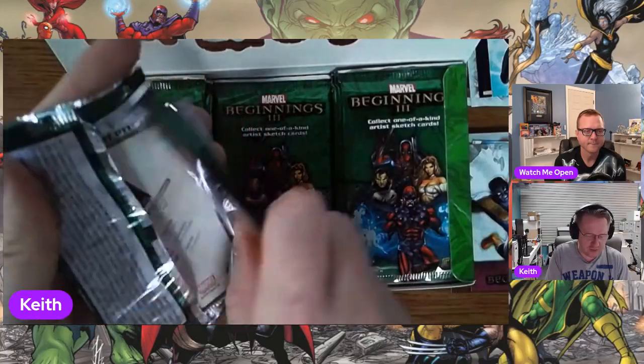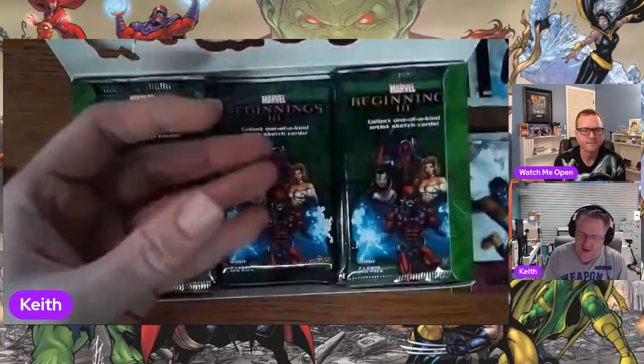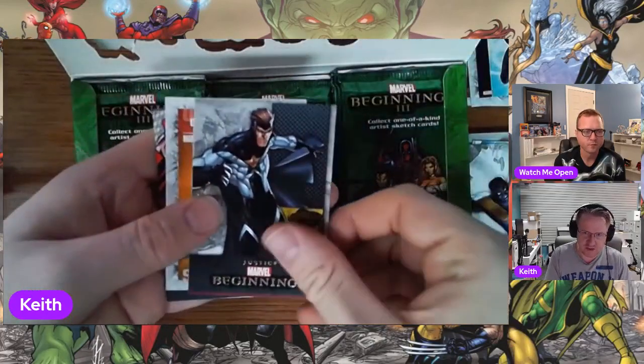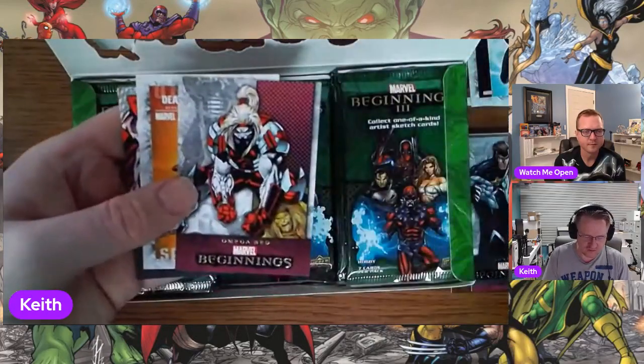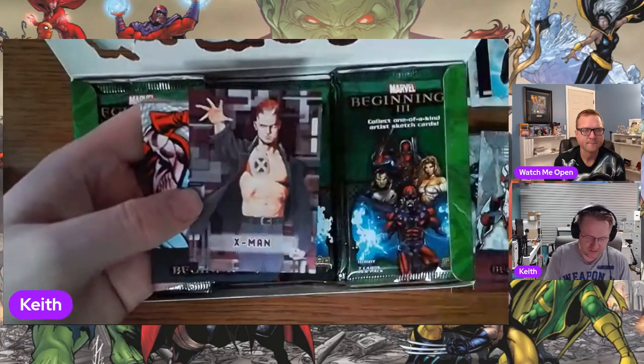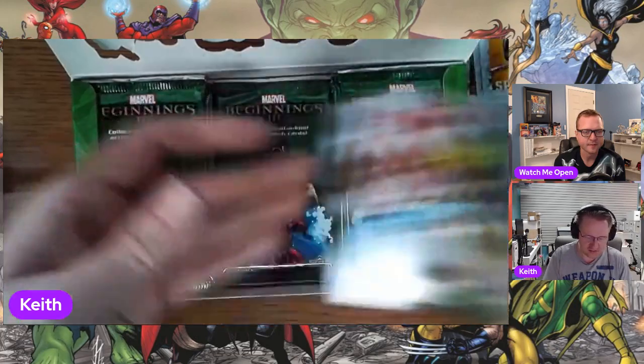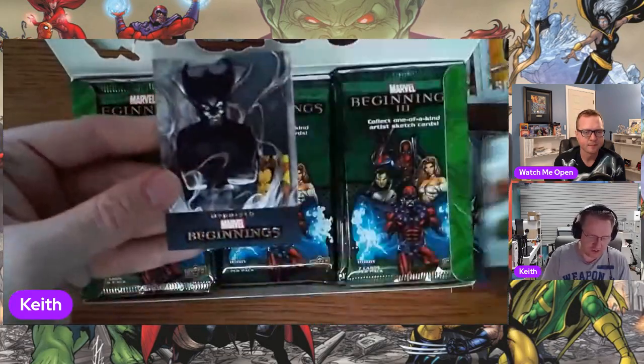I was trying to remember what the original price tag on this was — I think these were about a hundred dollars a box when they came out, which to today's kids is unheard of. We don't get that anymore. Micro motion and base cards, oh there's a third one there.